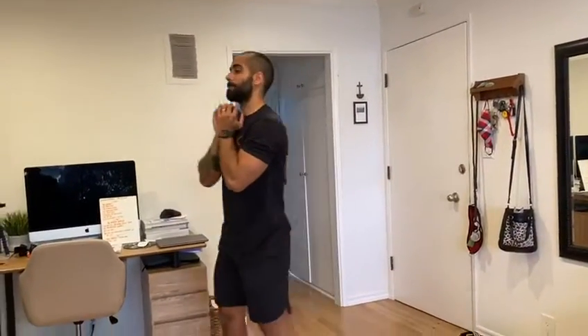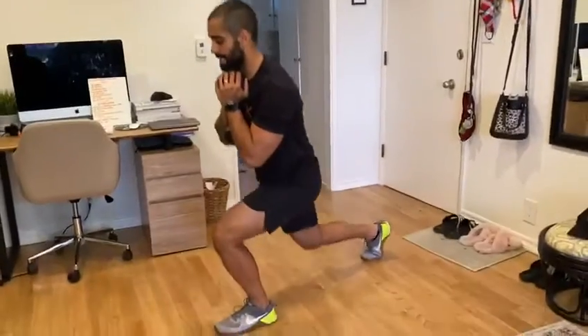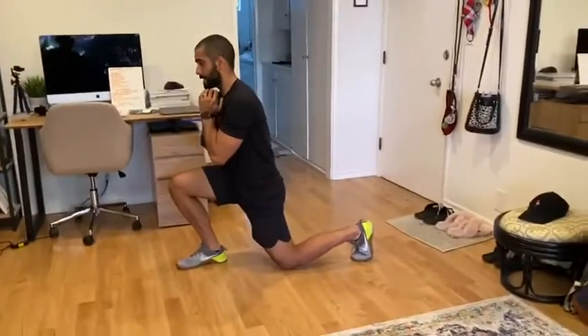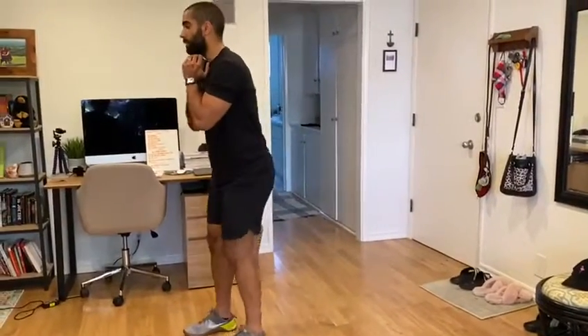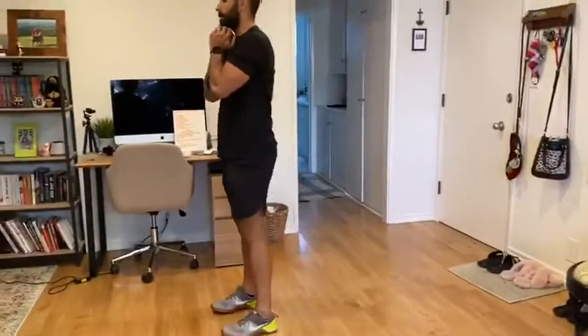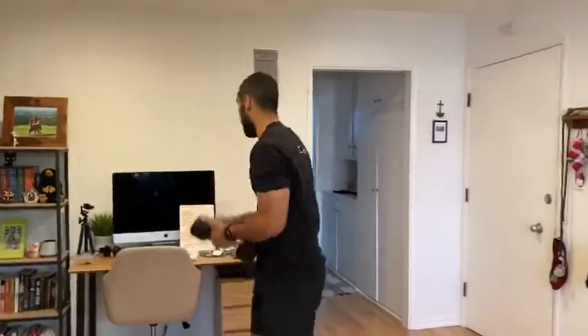And you're going to hit 16 reverse lunges. Knee gently kisses the ground, you're going to drive that front heel forward. Use that power to bring yourself to standing position, alternate every rep.